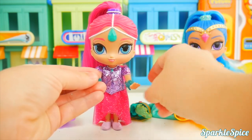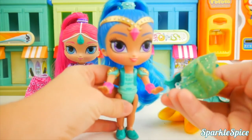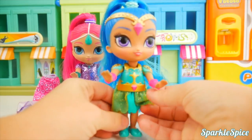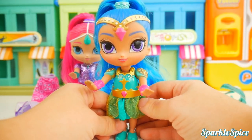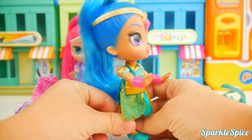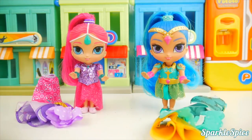That's outfit four for Shimmer. Shine, you're next — I think we have another short dress for you. The short dresses are fun for playing around in — they're easier to move. This one has a gold see-through layer over a green layer, and the top part almost looks like armor. There's a pretty gem on the belt. That's the fourth dress we put Shine in — and guess what? They've been in all the dresses! Did you guess that they would each have four dresses?